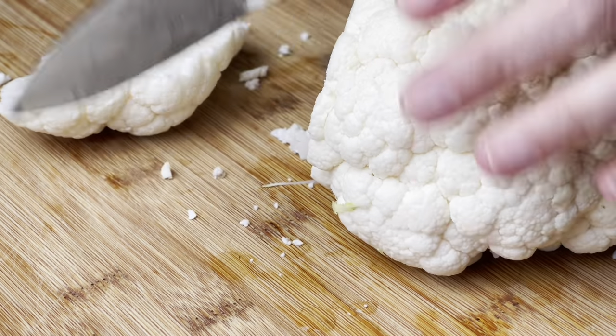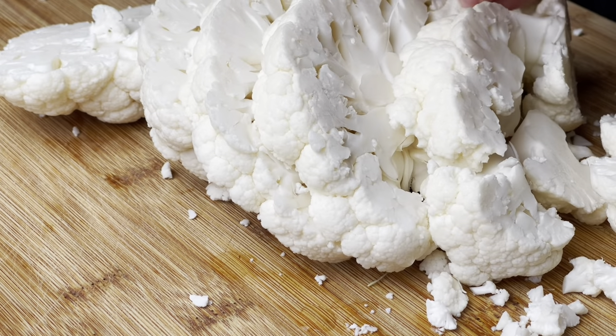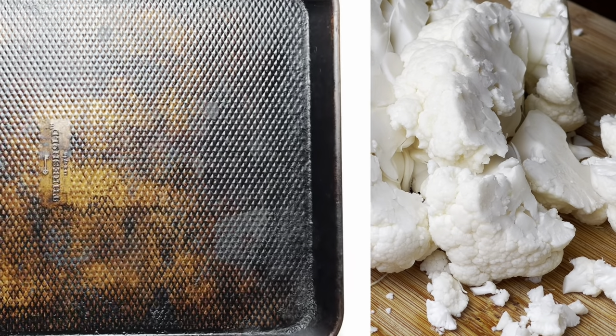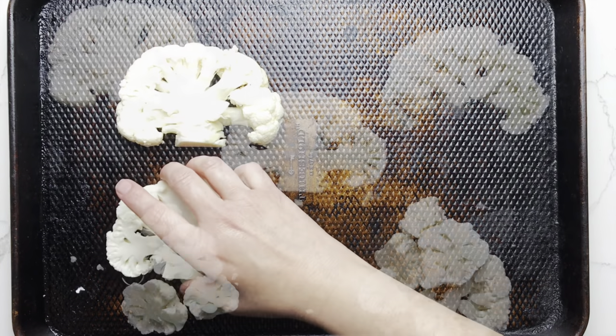Next, cut your cauliflower head into three-quarter inch to one inch thick slices going through the stem. If the end pieces fall apart, that's okay — we're still going to use them.